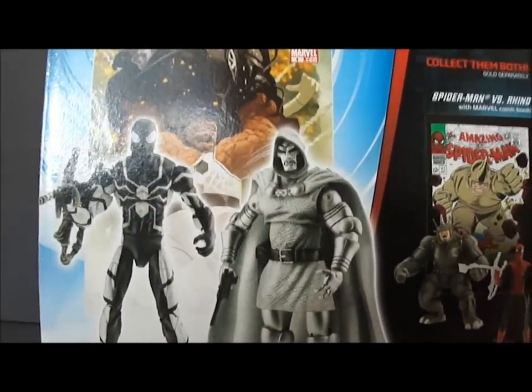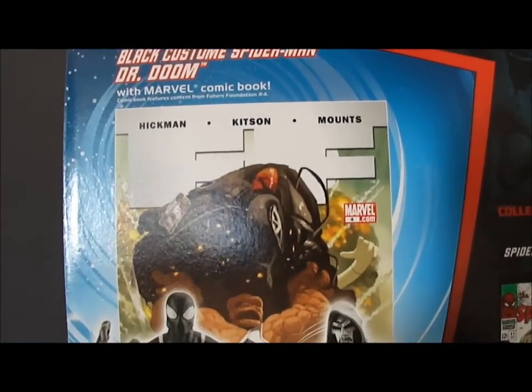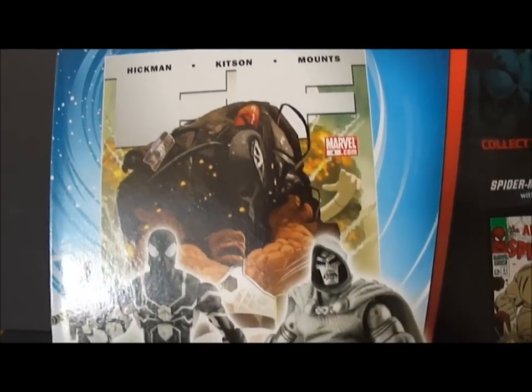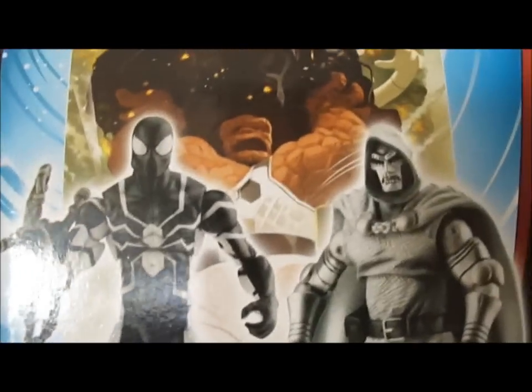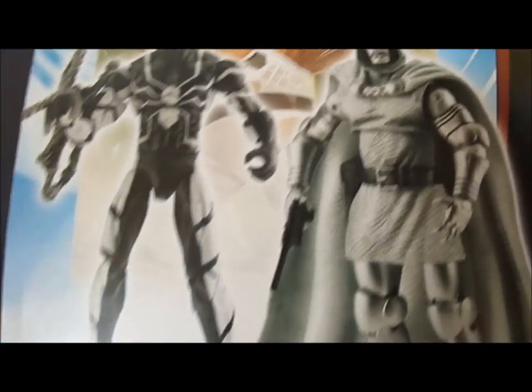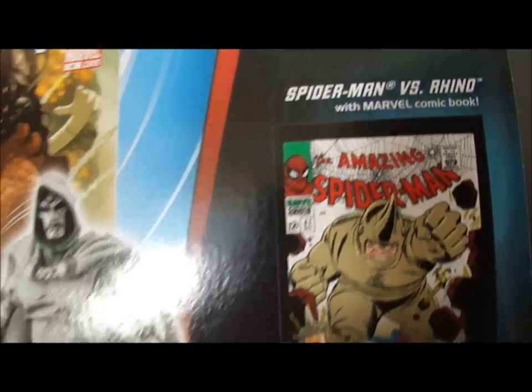Let's check the back of the card. Black costume Spider-Man, Doctor Doom with Marvel Comic. Fantastic Four — you got a picture of Thing in the back. Collect both of them, sold separately: Spider-Man versus the Rhino.